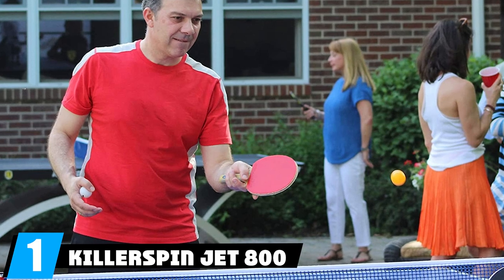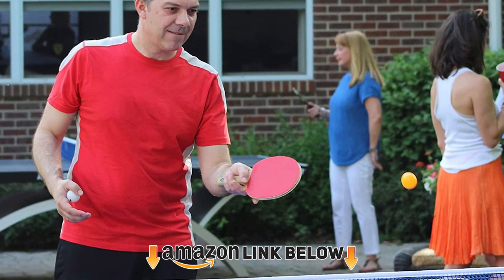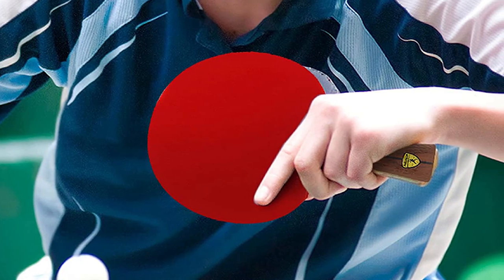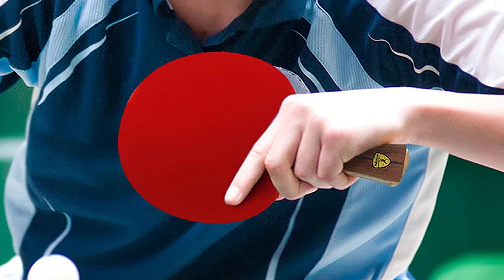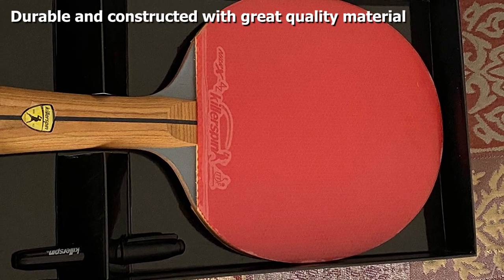At the first position of our list we have the KillerSpin Jet 800 ping pong paddle. It's one of a series of pre-assembled rackets ranging from the Jet 100 all the way up to 800. The Jet 800 is the latest one and is engineered for competitive play. It has a sponge layer with rubber on the outside, and the flared grip measures 3.7 inches long.